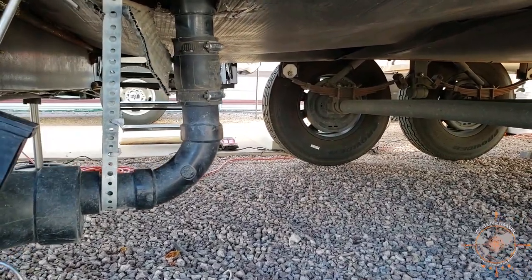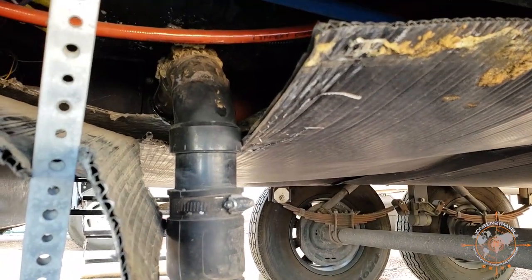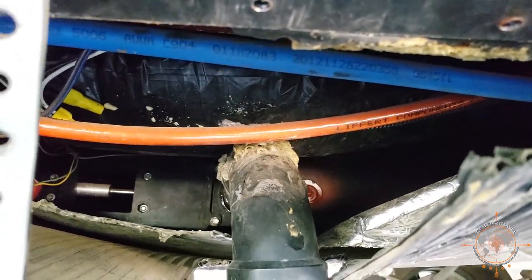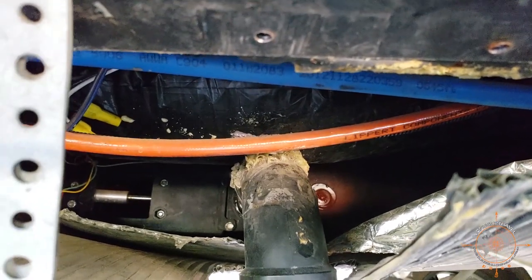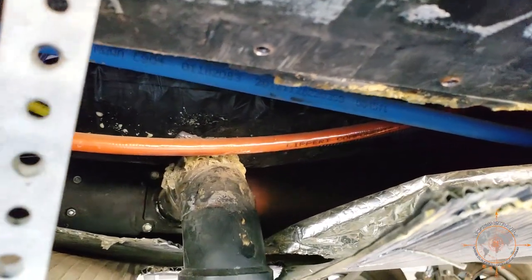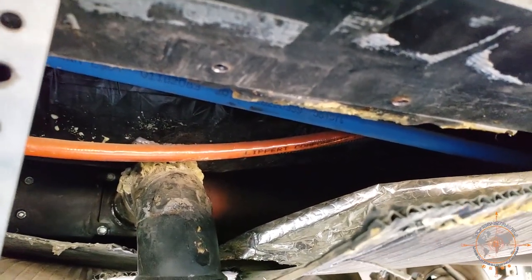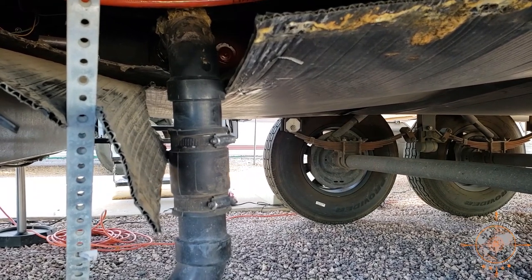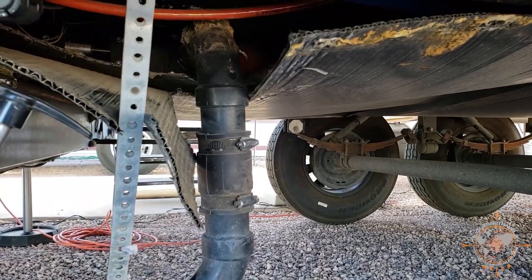The pipe you see coming down here is my kitchen gray tank. If I get some light up in here — it's kind of hard to see — but you can see the valve there with the silver handle to the left. That's where the cable connects for the T-handle I showed previously. There are four bolts in there that we're going to pull out, take it apart, and put new seals in. It's going to be stinky — even the gray tanks pick up odor with food particles — but we'll get it done.